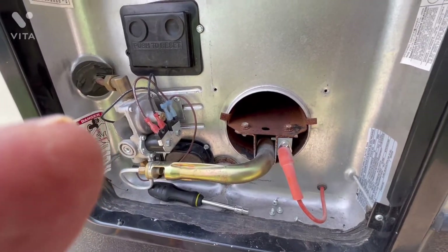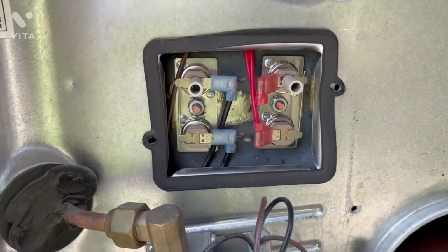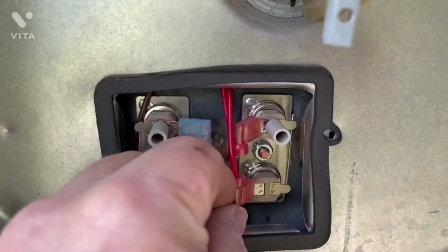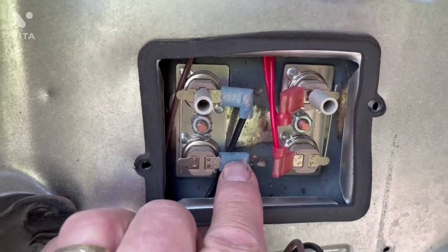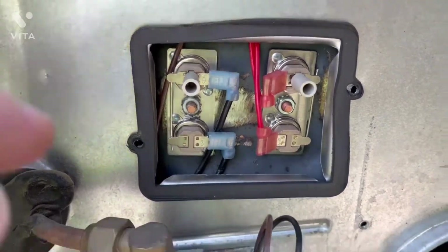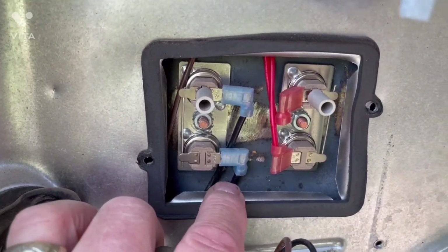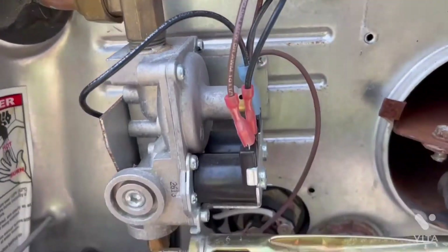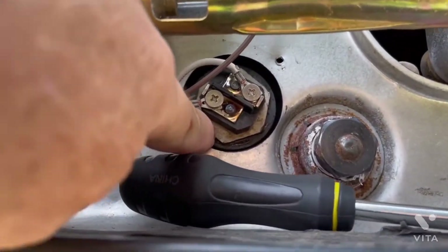Thank you very much to the wife for the help. When I take these covers off for preventative maintenance each year, I like to look and make sure connections look nice and clean and there's no evidence of overheating or burnt connectors. One member of the Alpine group posted quite a while back that one of these connections was actually burnt, which made life difficult. Look for any evidence of overheating — same thing down here on the electrical thermostat.